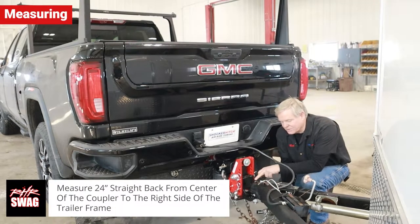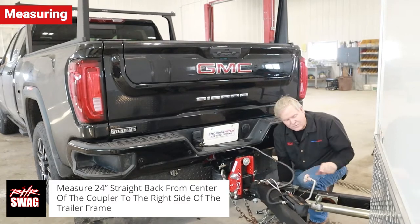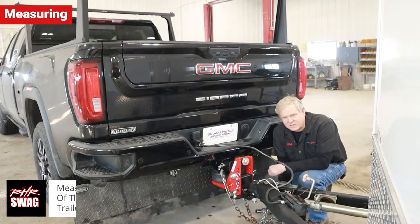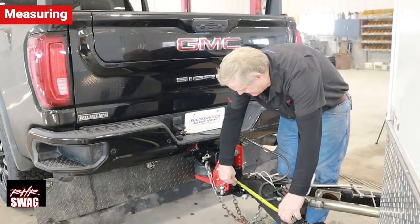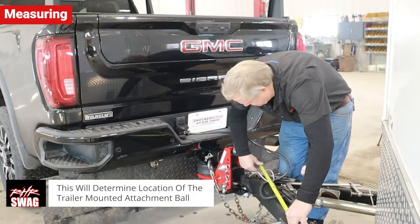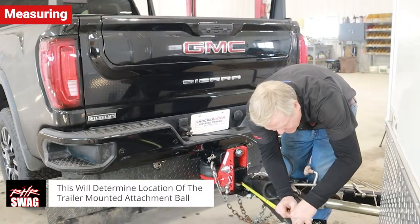Next step, we're going to measure from the center of the hitch ball back 24 inches on each side, and that will give us our position to mount the friction bars. I'm going to measure back from ball center 24 inches and make a mark.